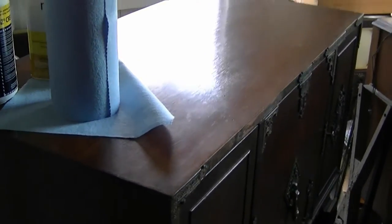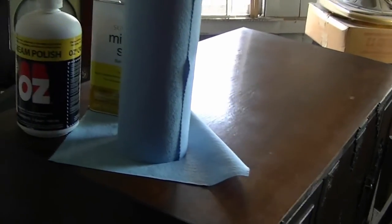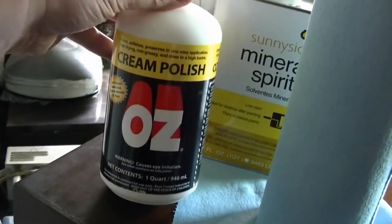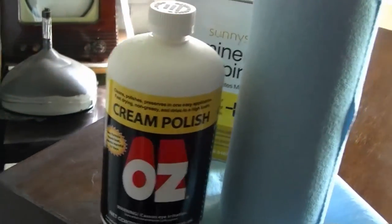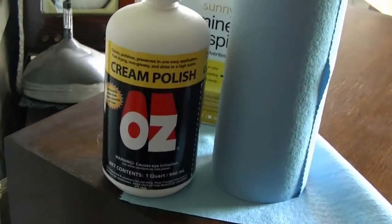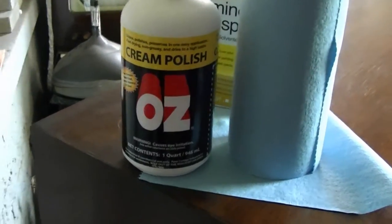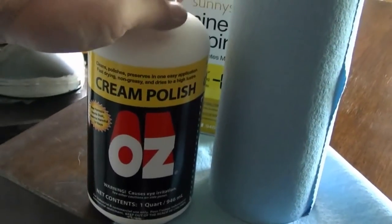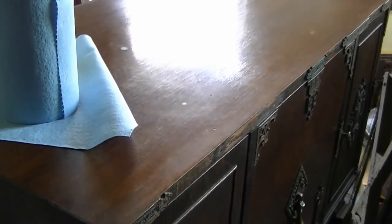While I have this cabinet out here on the porch, I thought it would be a good opportunity to demonstrate a new product I've been trying out lately, which is Oz Cream Polish. I'd heard about this for a while, but nobody local carries it. When I was placing an order for some Mohawk Lacquer Toner recently, I noticed that they also sold the Oz Polish, so I ordered up a bottle of it. I've used it on a couple TV cabinets so far, and the stuff works great, so I thought I'd give it a whirl on the top of this cabinet.